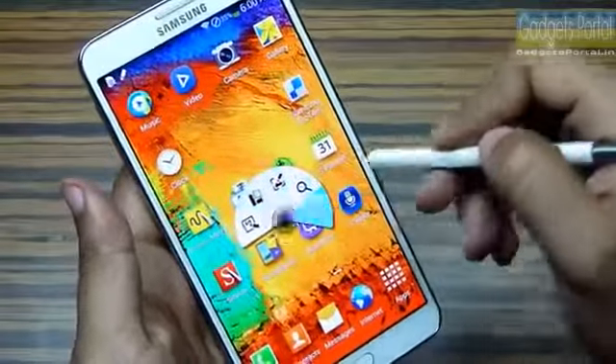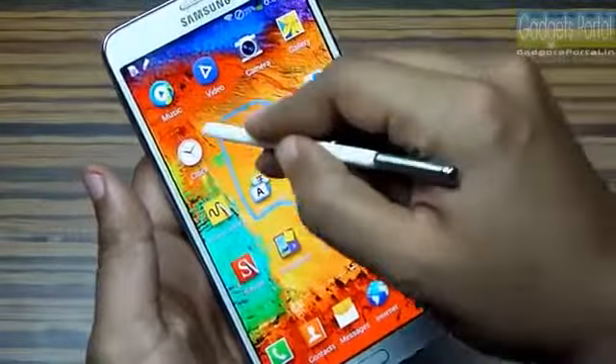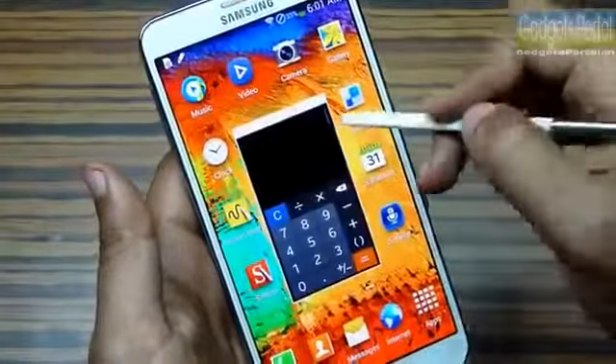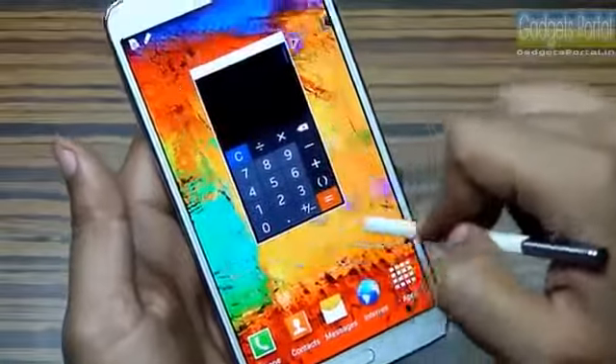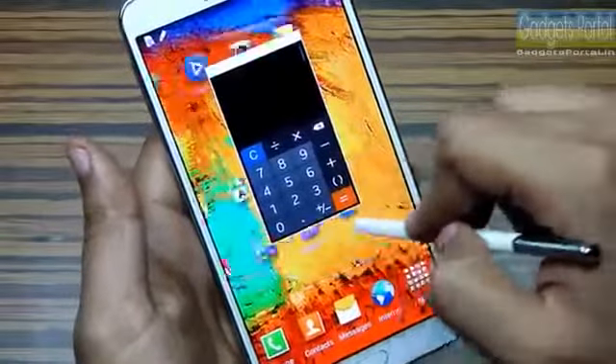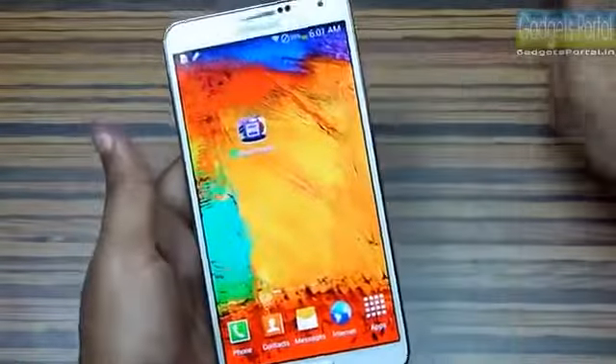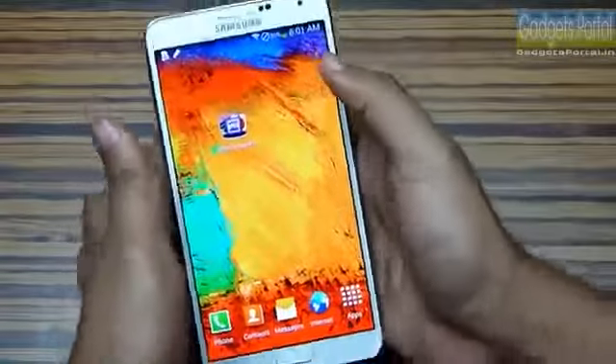From the Air Command wheel you can get Pin Window — just draw a loop and you can get floating applications and do your normal tasks while using these apps. This works anywhere, anytime on this phone.